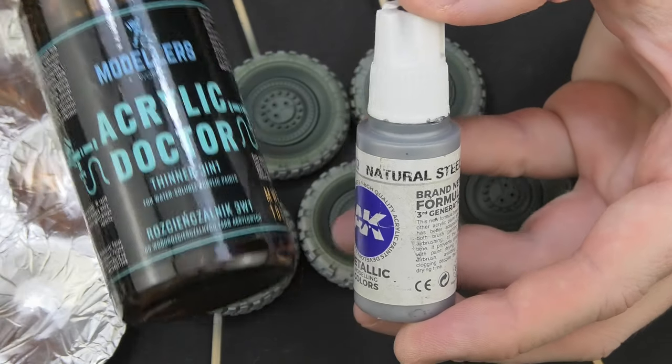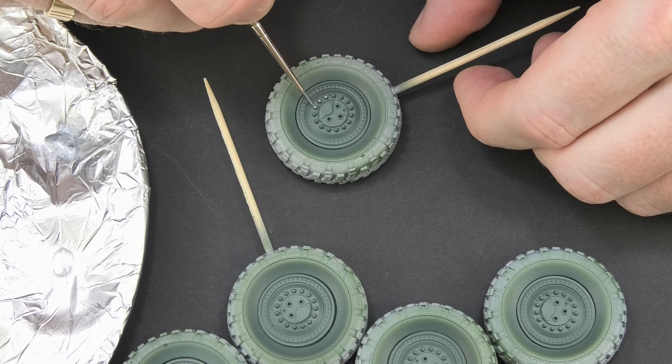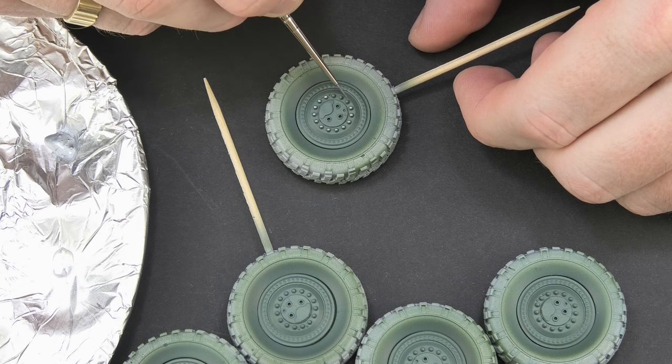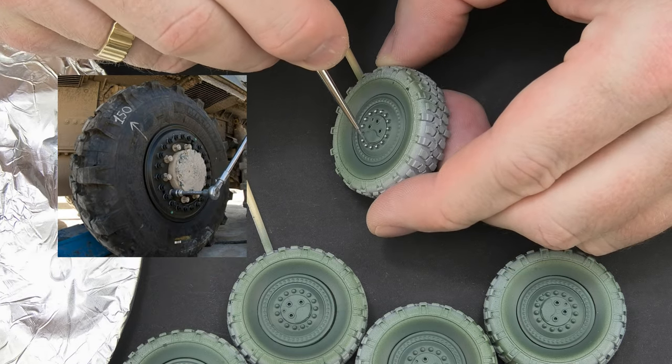In addition, I paint the screws silver to make a cool effect. It doesn't take much time, and I have to admit that any extra detail on the wheels adds a cool and unique look to them. Small inscriptions, stamps, stripes — all of this builds interest. Here are examples of wheels from real vehicles.